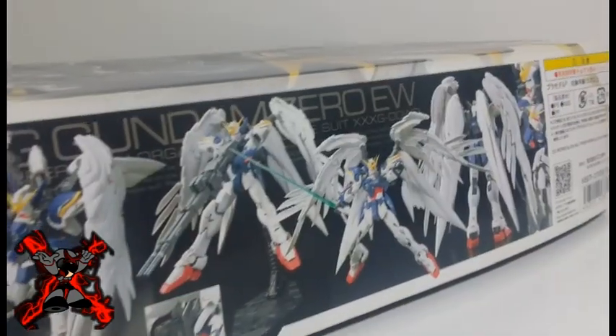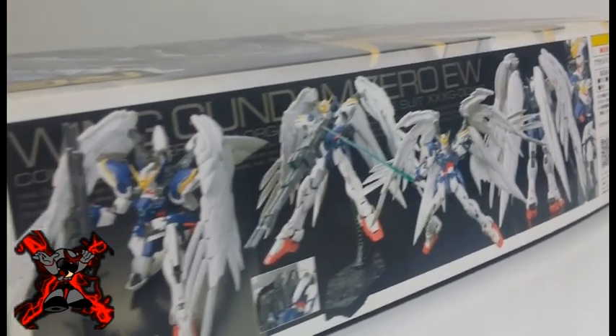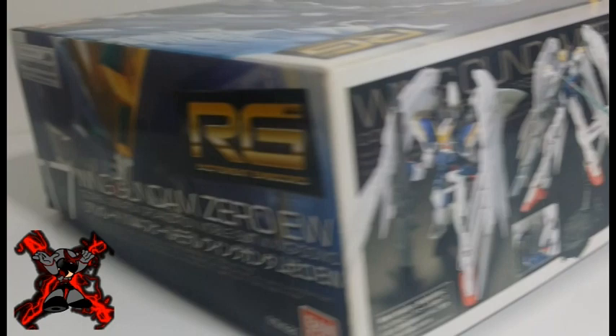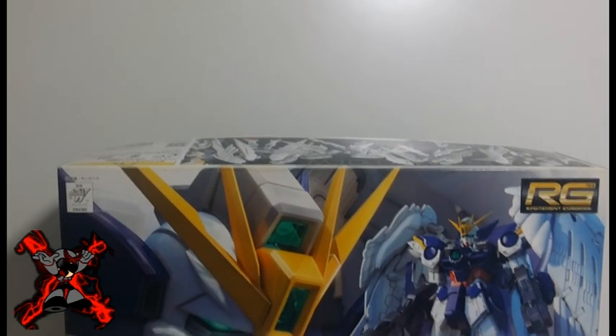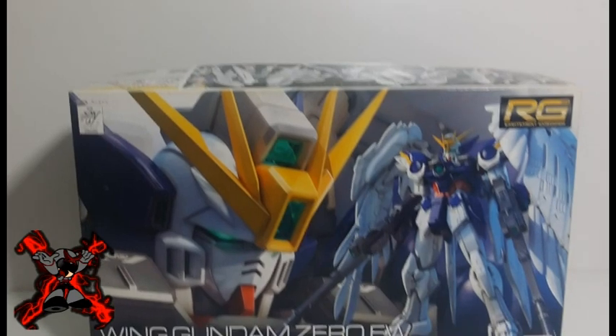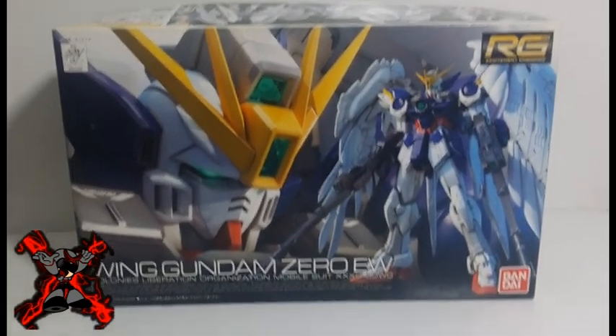The Wing Zero version EW possesses four angelic wings lined with many thrusters, which also contribute to the active mass balance auto control of the Gundam in space. The two large main wings can double as shields in combat and serve as a heat shield from atmospheric re-entry, while the smaller sub-wings are mainly for propulsion and house the beam sabers.